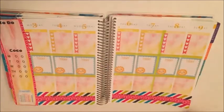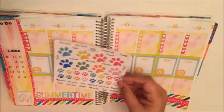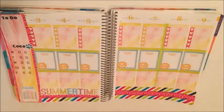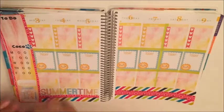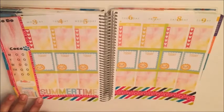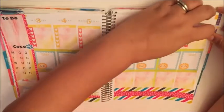That summertime sticker was also from a free printable on Pinterest — I just cut out the word 'summertime' and used it down there. That adorable paw and the blue sticker are from Vintage Gypsy Road, the checkbox square is from Planet Pretty, the little shoe is from Stickerific, as is this weekend header.